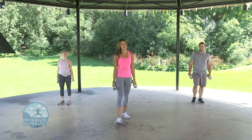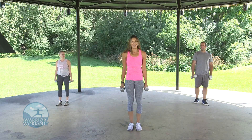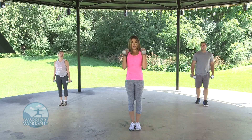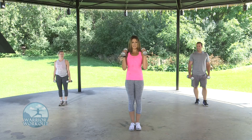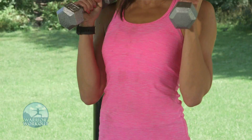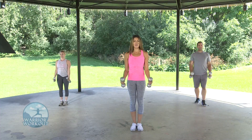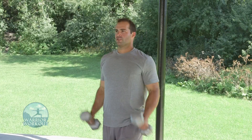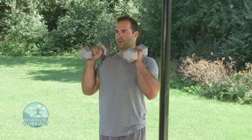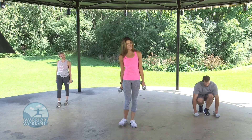We're finishing off strong with our hammer curls. Both weights in hand — just what you think they look like, hammering up and down, directly up in a slow motion back down again, squeezing at the top. We've gone through almost both circuits and we will be doing this again. Ten more seconds, last seven — almost there, three, two, one. Well-deserved break — put these down, grab a sip of water. We're doing all of that — circuit one and two — right after the break.